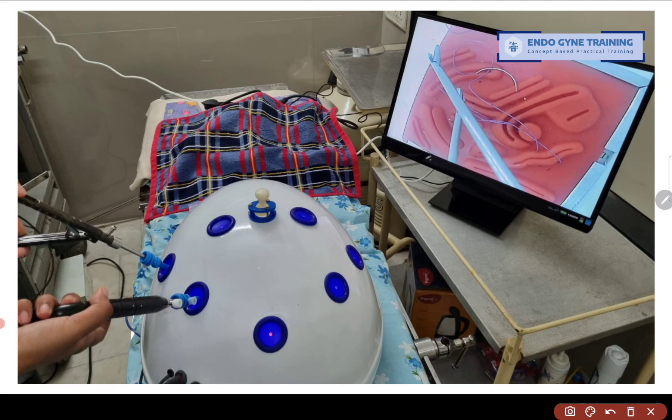The third point is that the pelvic trainer has to be made of an opaque substance. Many times at workshops we find trainers made of a transparent substance, and this tempts you to look inside with the naked eye rather than looking at the TV screen, so you do not get enough practice looking at the monitor. Fourthly, the television screen must be located at an angle slightly below the surgeon's head — not too low, but definitely not a screen that is very high, because that would make surgery very difficult.